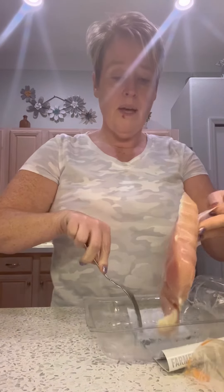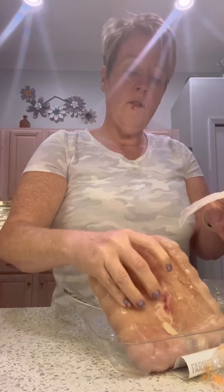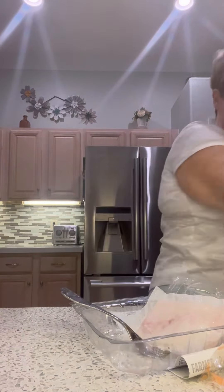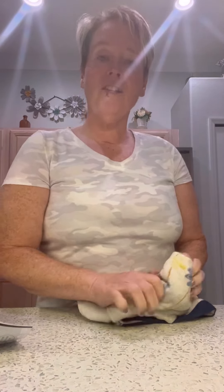And then we have two chicken breasts. Now you'll notice this chicken — I got it out about three hours ago and it is not quite thawed, which is one of the reasons I'm using the Instapot. It is still quite frozen and stuck together, but we're going to put that in the Instapot and it will actually cook it from frozen. I'll be back when that's done and we'll make our enchilada casserole.